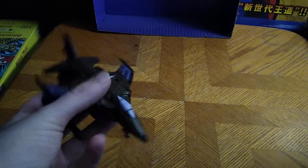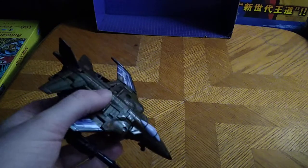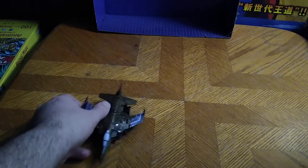It's just a retool of the Combiner Wars Slingshot and the other one — I forget its name. I haven't watched Transformers Generations in a while. But this is a good-looking jet. I don't think I'm going to use this on my Bruticus ever, but I thought I'd review this figure by itself. And it looks pretty good.